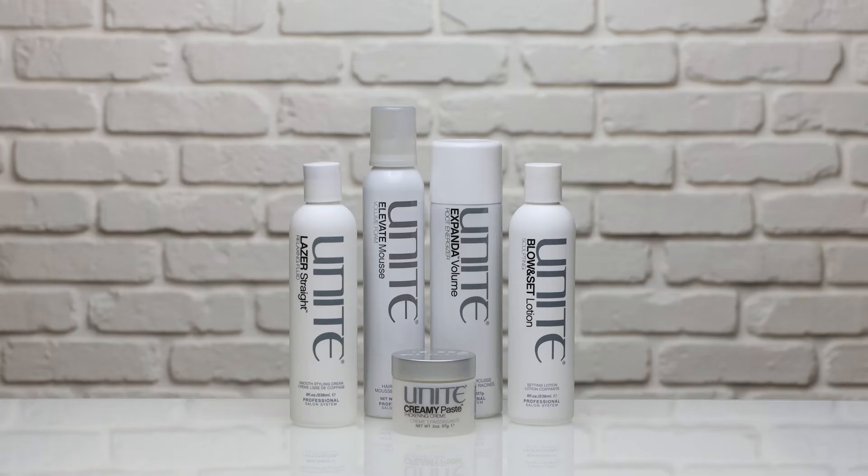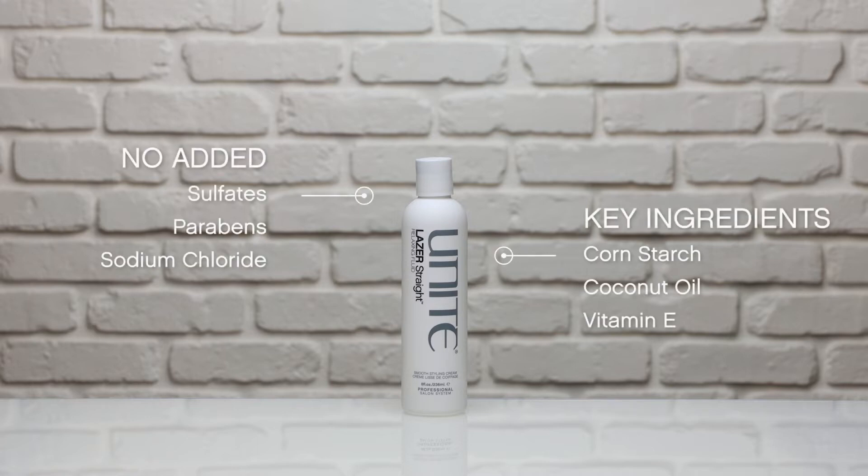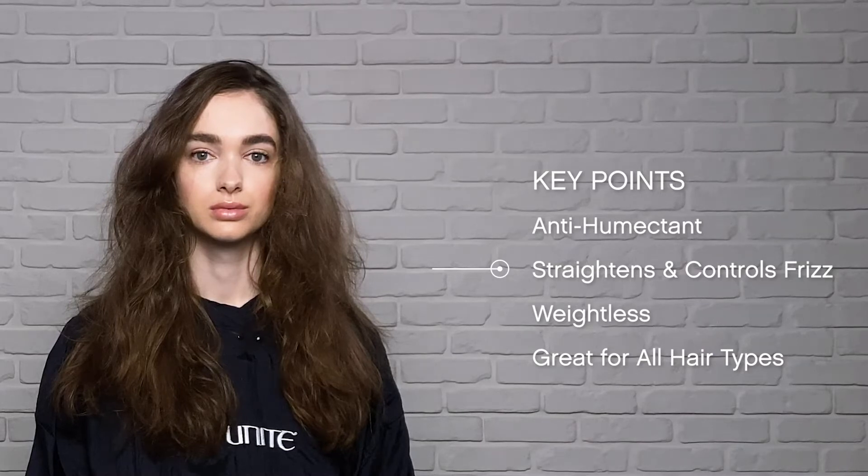Welcome to the Styling System. Today's product will be laser-straight relaxing fluid. Here are the key ingredients. This product is an anti-humectant, helps to straighten and control frizz. It's weightless and great for all hair types.